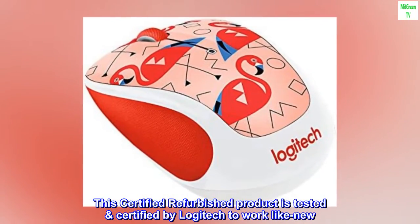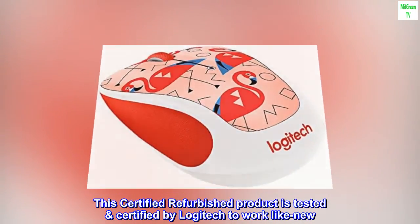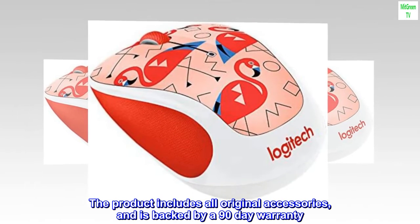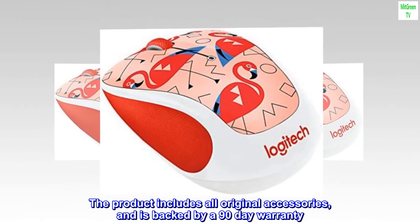This certified refurbished product is tested and certified by Logitech to work like new. The product includes all original accessories and is backed by a 90-day warranty.